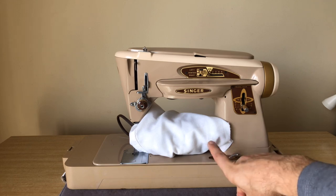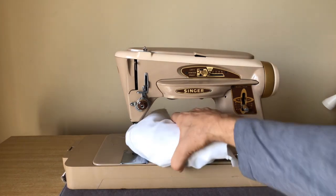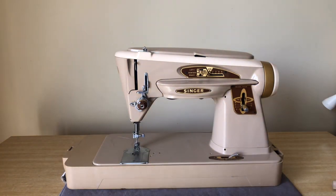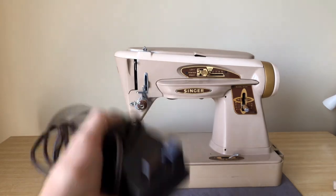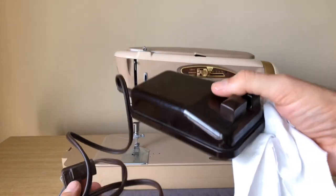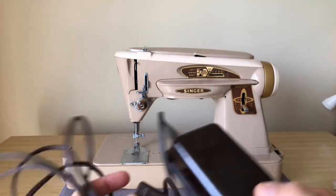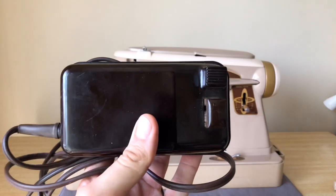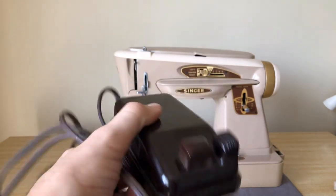Mechanically, and there are a few exceptions, this is the button-style foot pedal, which is very common — tried and true. It's one of the most common foot pedals you will see in vintage sewing machines.